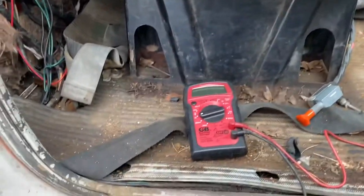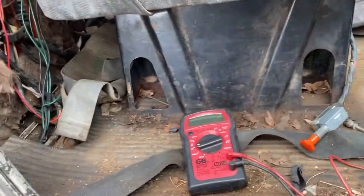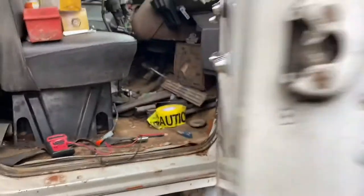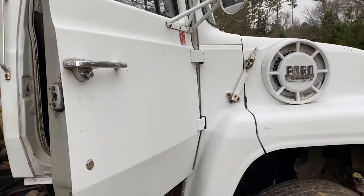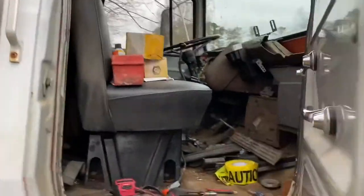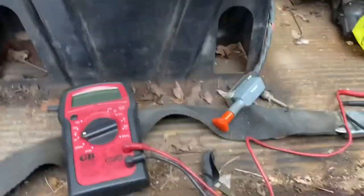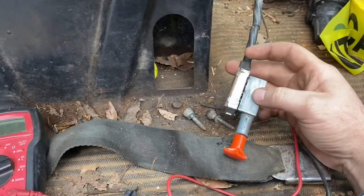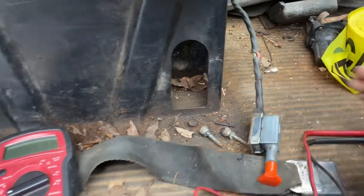I'm going to do a video series on running down the electrical gremlins on this 82 Ford L8000 dump truck. There's all kinds of stuff that doesn't work on it — the headlights, really any of the lights, and also the two-speed rear end is not shifting. I think I've got the trouble rundown on that, but we're going to go through the diagnosis and the repair on that.